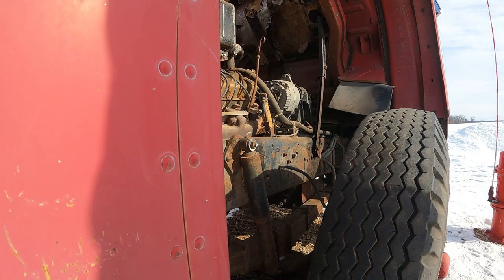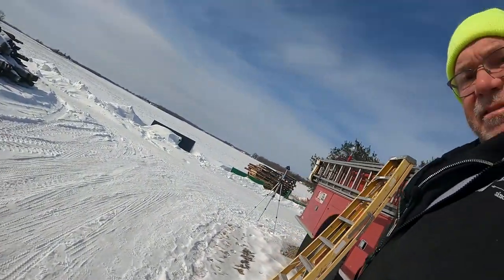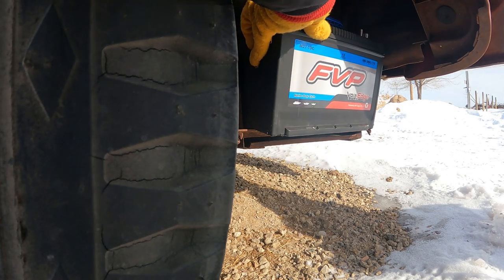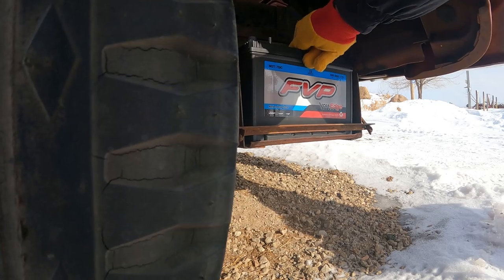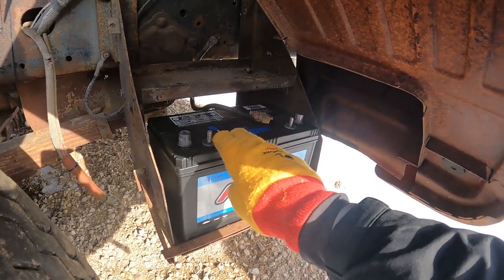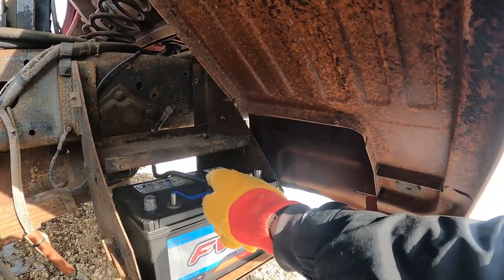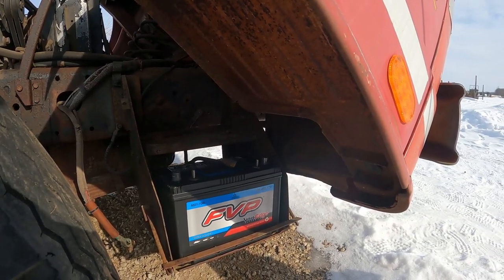Now we can get that deep cycle battery. Deep cycle battery goes in down there, so we'll get that in. These won't actually get connected to the battery because that's going to be our power out. So we're going to need to run a small cable from the battery into the cab through that little door to the regulator, from the regulator back out to the positive and negative cables, and then a third wire goes from the solar panel to the regulator. Yeah, I think that's going to work.